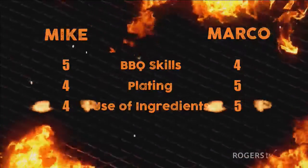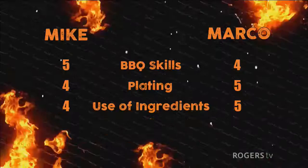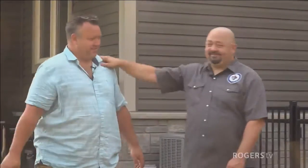That puts Marco up by one point. For taste, both guys did a great job — all of the dishes were pretty amazing. The stuffed peppers had some nice heat and the lime came in and finished it off. Mike's stew using the cast iron was very tasty. That main dish with the jalapeno cheddar and crispy bacon — very, very good. Marco's corn was incredible, off the chart. So taste is a tie — which puts Marco in the lead by one point. Marco is our winner today of the Two Neighbors Brown Box Challenge. Congratulations!